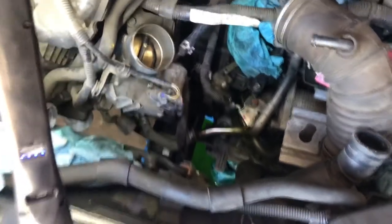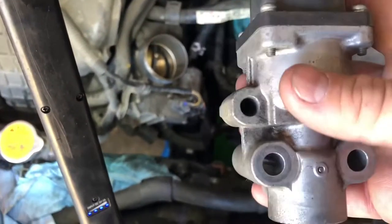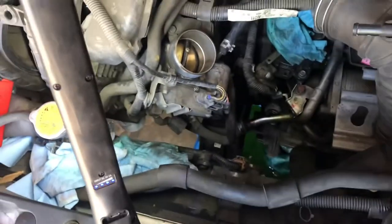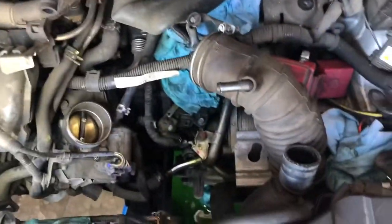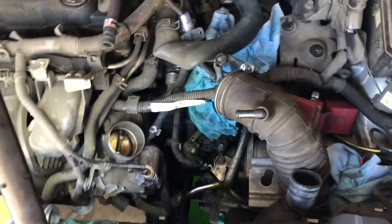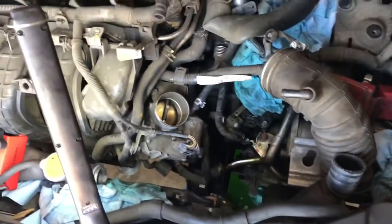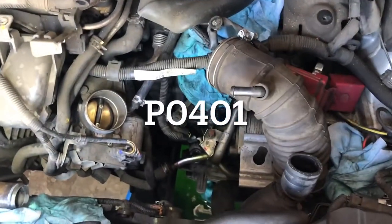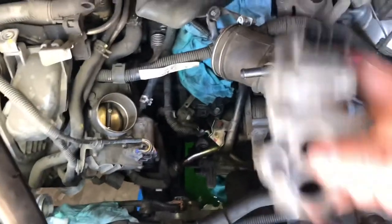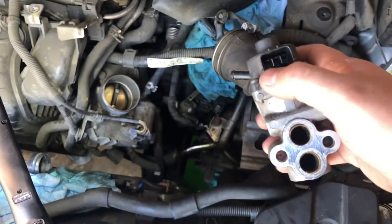Okay guys, so a brief overview of why we went ahead and condemned this old EGR valve. The customer's complaint was the vehicle would not accelerate, it was idling poorly, it was a lack of performance. So we pulled some codes off and the relevant code that would give the customer any kind of complaint like that was the EGR valve code. So my method — I went directly toward that.